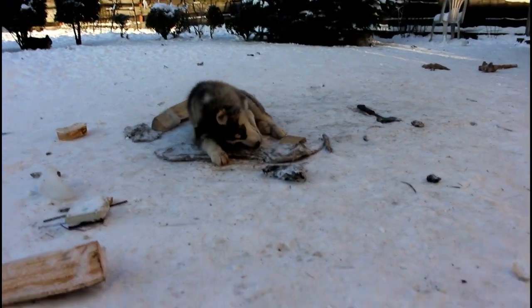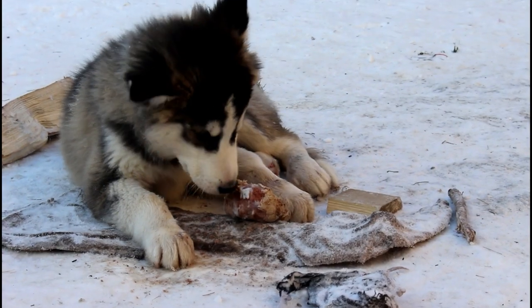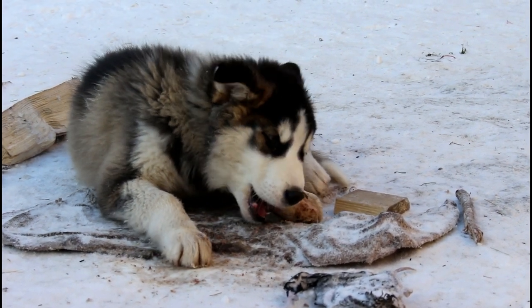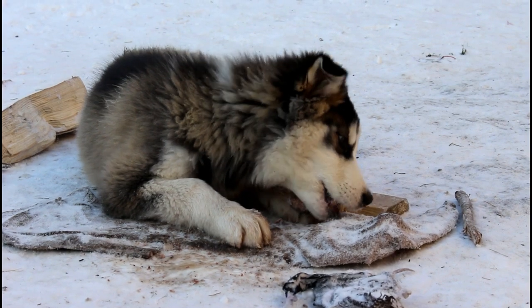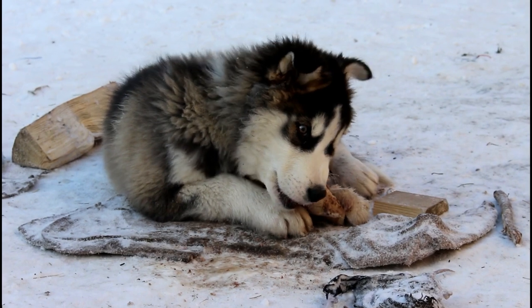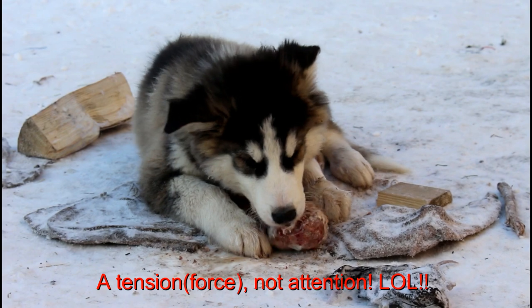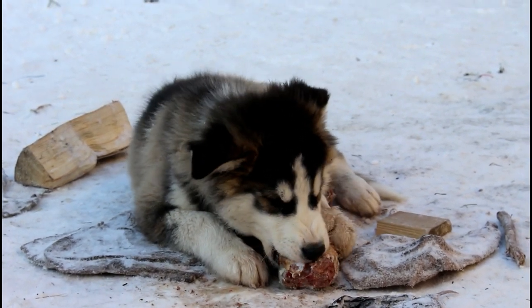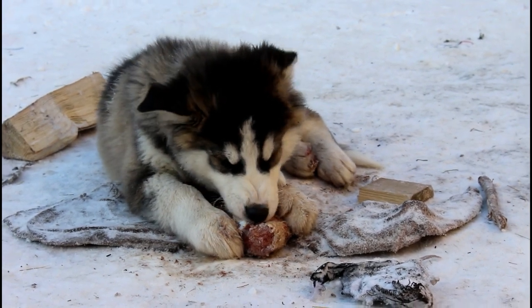The important thing right now is basically to take the bone away from him. But the most important thing is to not snap it out of his mouth — to not pull it out of his mouth. He needs to release it himself, because if I pull then I'm gonna create tension which is going to make him go forward to chase after the bone. So he has to give the bone willingly.